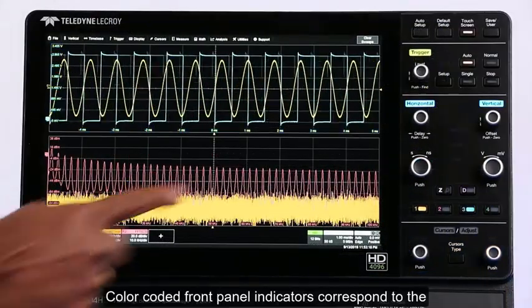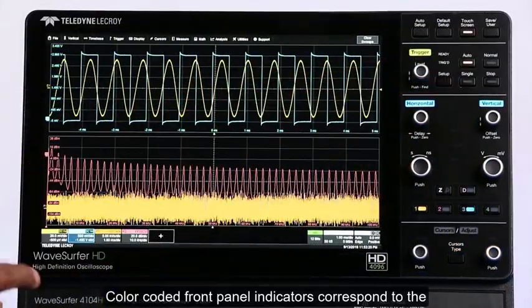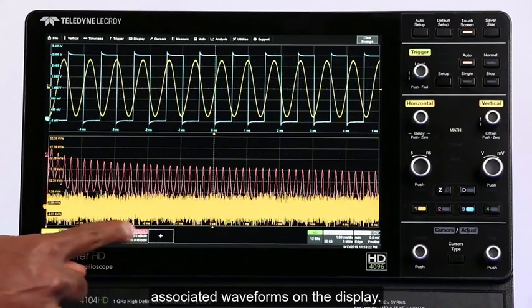Color-coded front panel indicators correspond to the associated waveforms on the display.